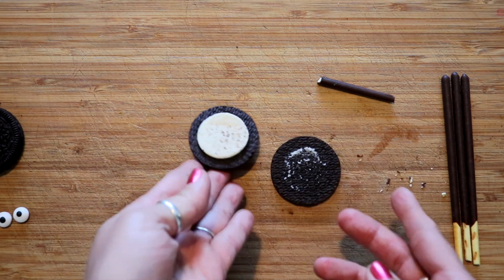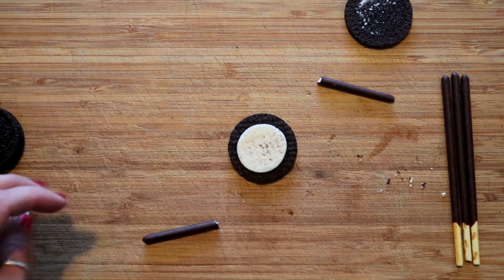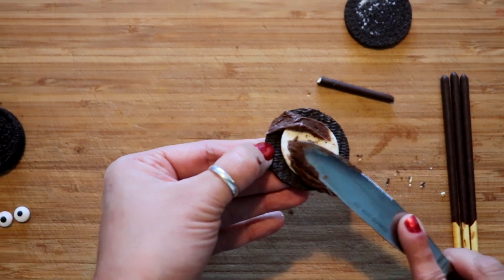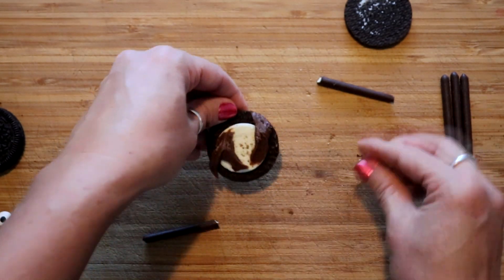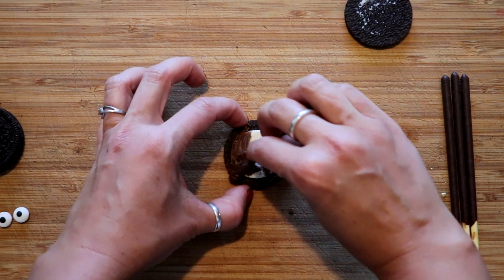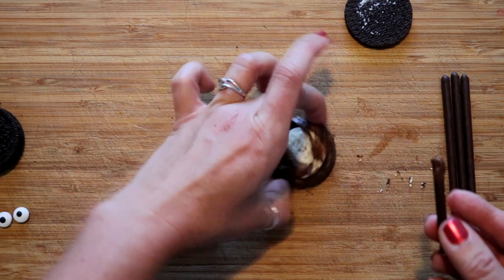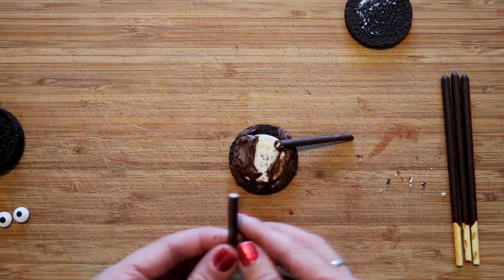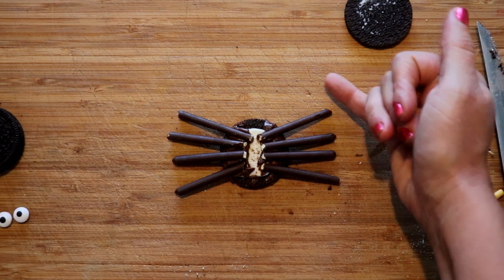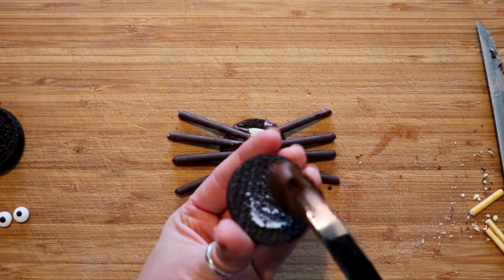I would open the Oreo up because it's kind of difficult to shove the legs in without breaking something. Put a little bit of frosting on both sides — you just want the edges to be covered with frosting, as the white filling is not quite sticky enough to make this work. Stick one leg in and just go around the whole thing. If you're really picky you can cut additional ones to make sure none of the cut ends are showing.